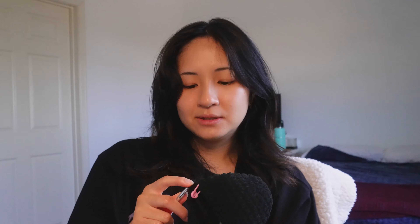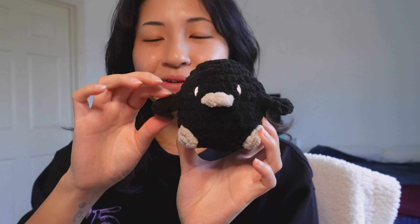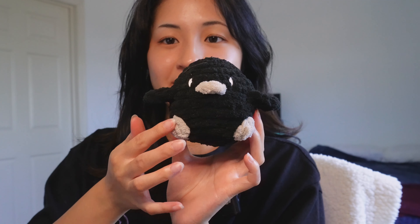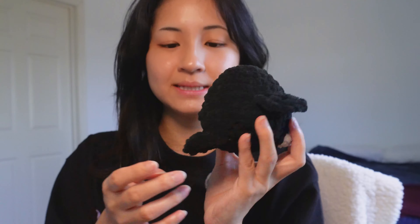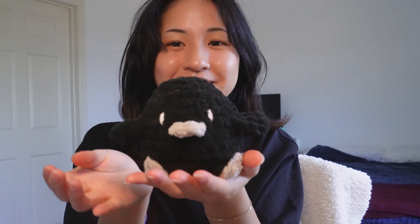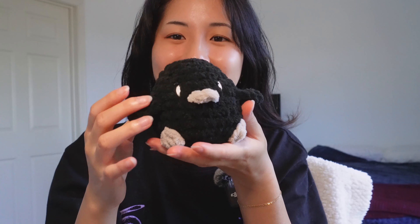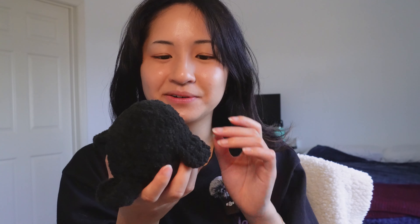I finished the crow — it's completely no-sew! I have the wings, the little flappy wings, the feet are bobble stitches, and I directly crocheted the beak, the wings, and the tail as well — completely no-sew. I'm excited about that. I just need to make a hat. I really like the white embroidered eyes actually — I think the white eyes give it more of a creepy kind of vibe. I'm happy with the shape and everything; I'm just gonna add a little hat on top so it's a witch crow.